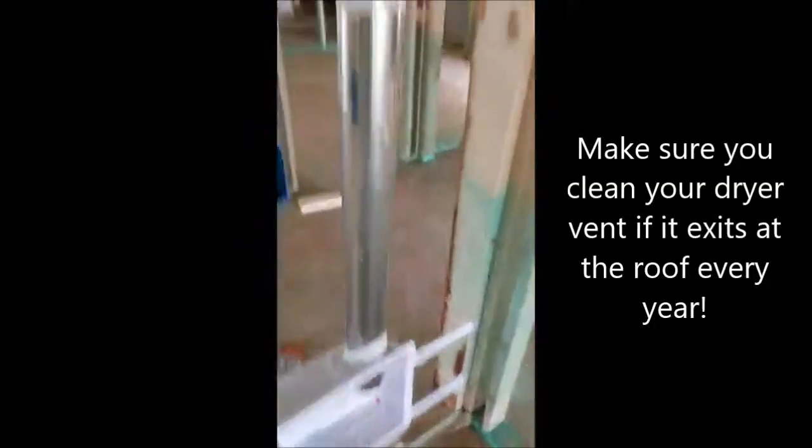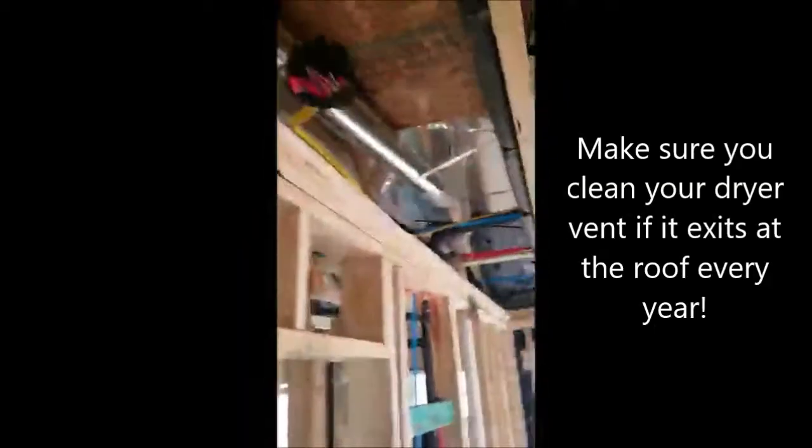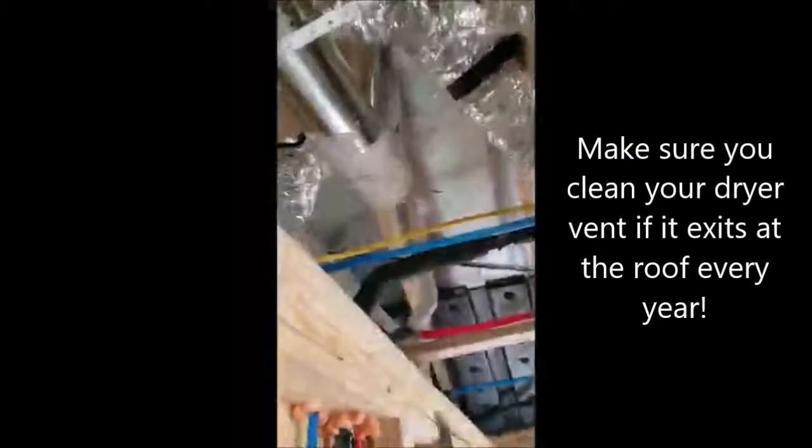Looking at the electrical wall studs — they're doing a nice job of sealing the house. Here's the rough end of the electrical, and here's the laundry room. I'm not a huge fan of dryer vents that have this many turns in them, because every time you turn 90 degrees you have to take 5 feet off the 25-foot maximum that you can run. So they're right on the border there.